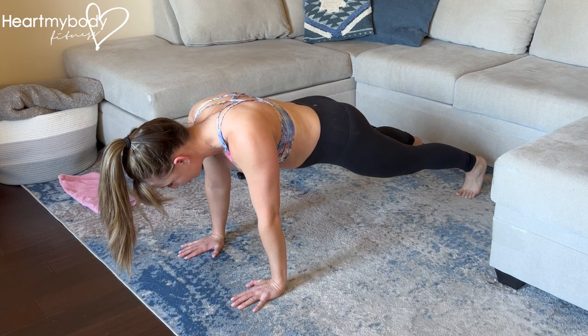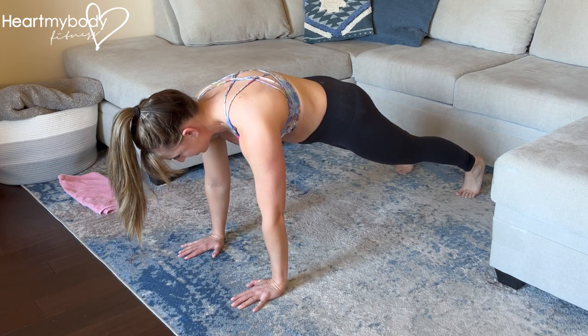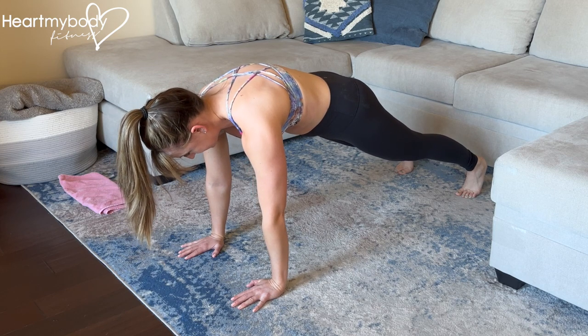Lower down, drawing your shoulder blades in toward each other, and now, keeping your arms straight again, press up so that your shoulder blades separate.